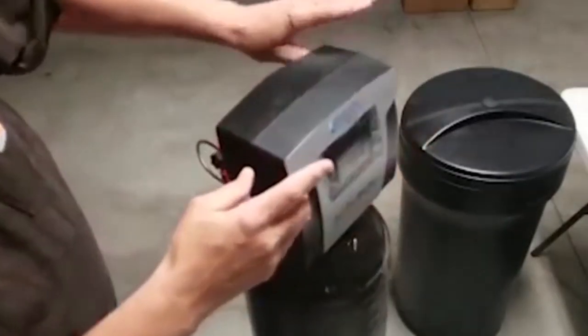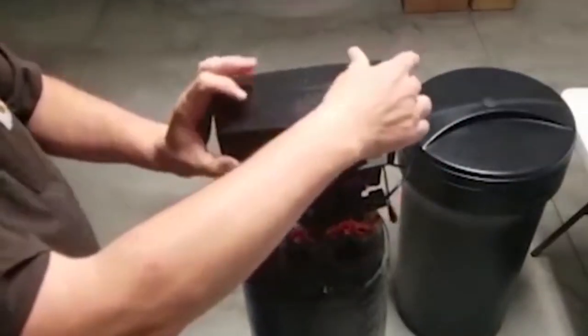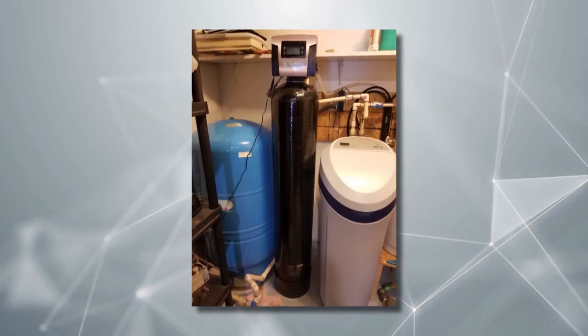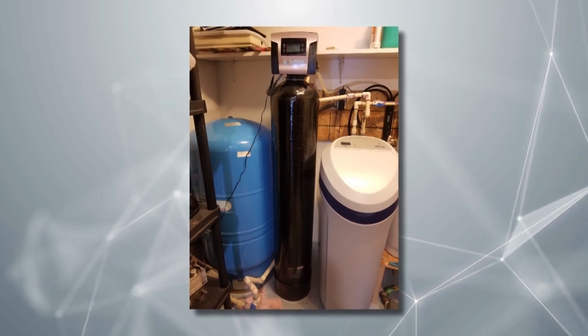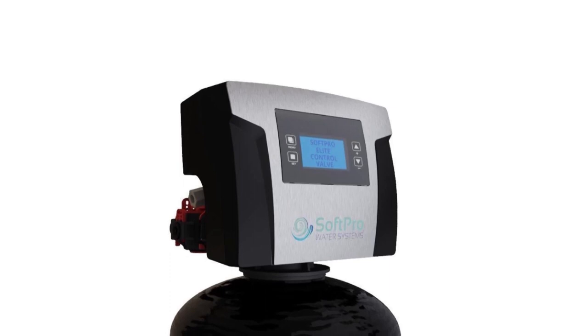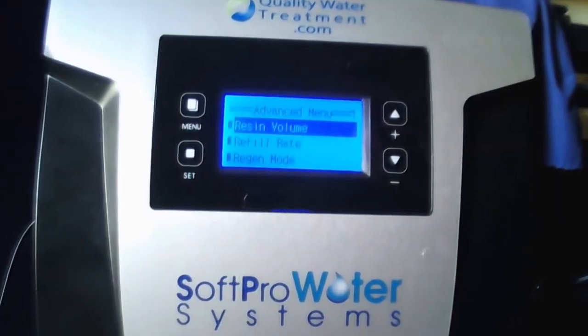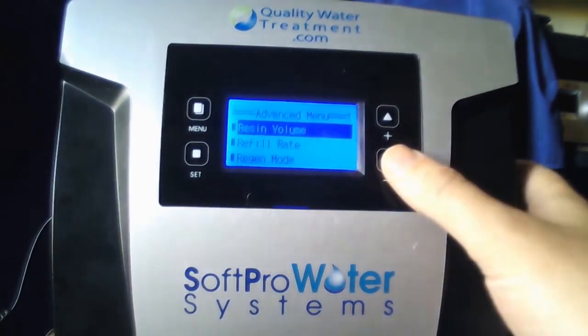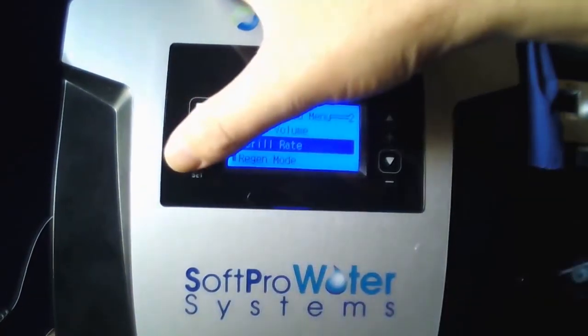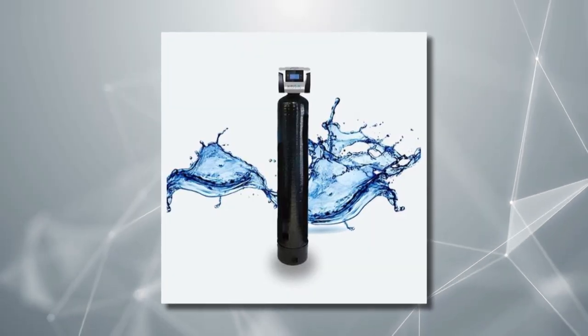This means you can use more water at a time without a drop in water pressure. It also comes in three size options depending on the size of your household: 1.0 cubic feet, 1.5 cubic feet, and 2.0 cubic feet. The SoftPro is very intuitive since it comes with a large, easy-to-read LCD display — the electronic touchpad LCD makes setup and troubleshooting very easy with no complex symbols or codes.